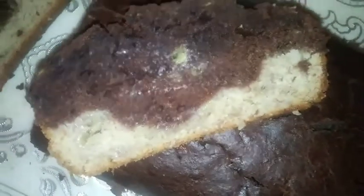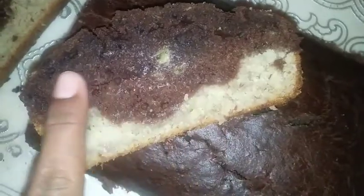You can see the cake with a lot of colors. It's soft. If you want to make the cake, please like and comment.